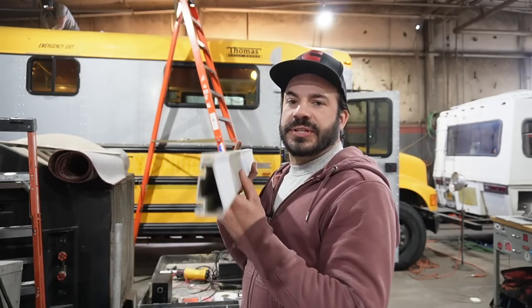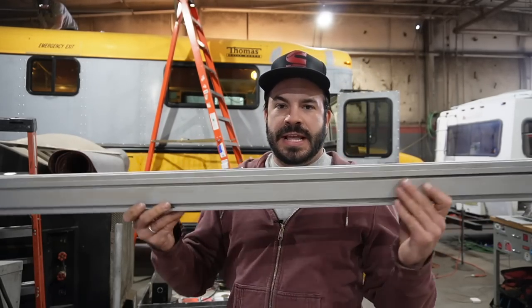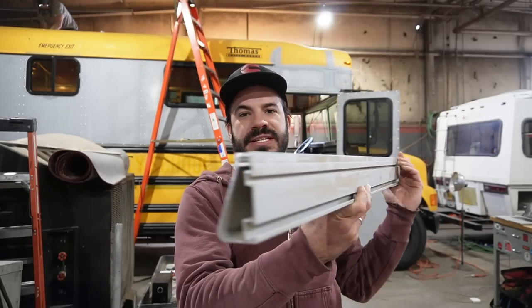My name is Chuck Cassie. On today's video I'll be showing you how we install solar panels on the roofs of our buses. At the heart of our solar panel mounting system is the use of this commercially available solar panel racking system made by Iron Ridge — their XR 1000 line.